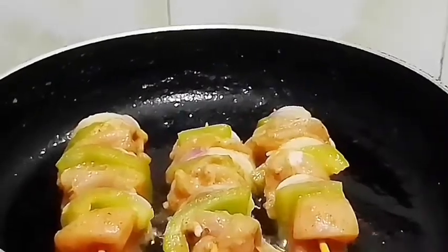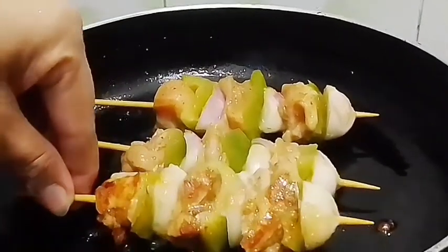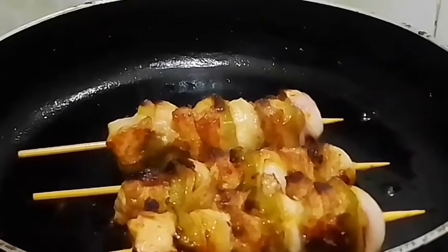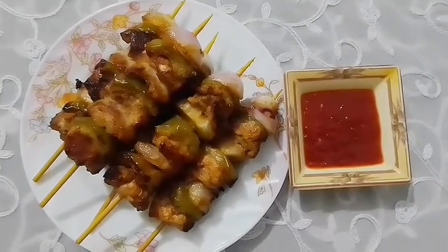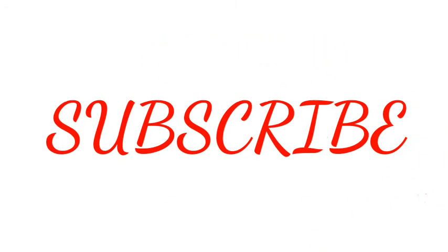Fry one side, then when one side is done, turn it over. That's how my chicken saslik turned out. Thank you viewers.